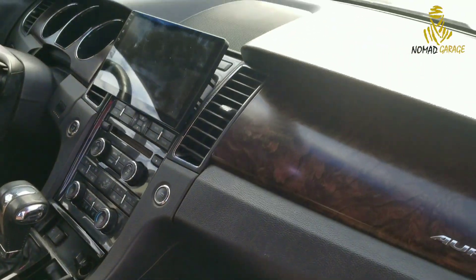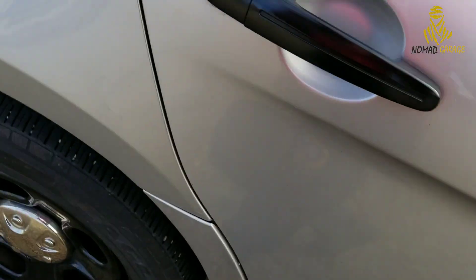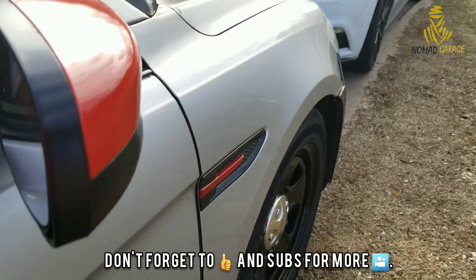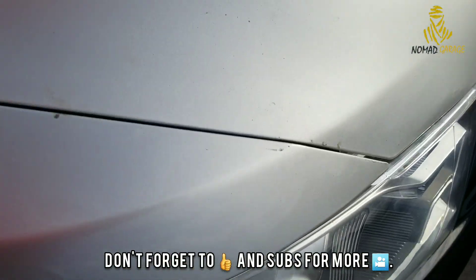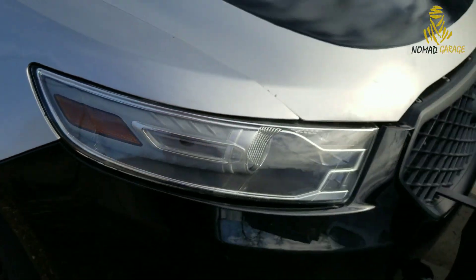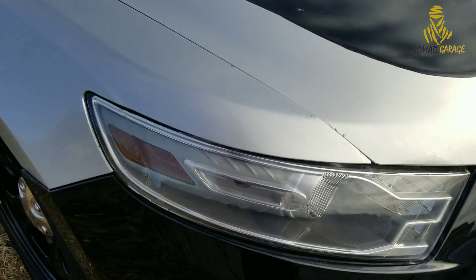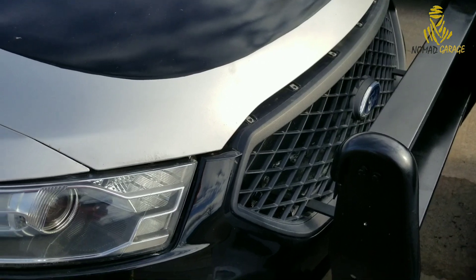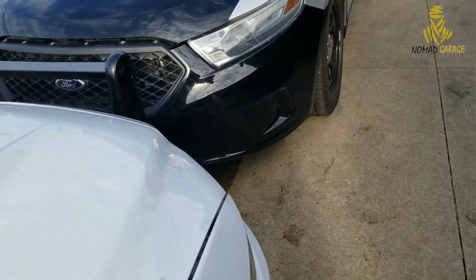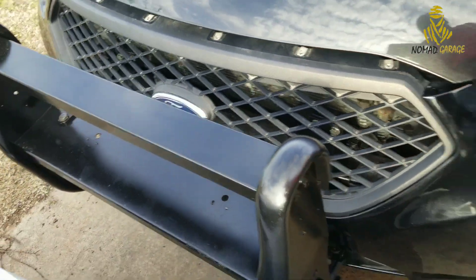If you haven't checked the video regarding the radio, go ahead and check it out — there's a lot of good information there. Now going back to the headlights: as you can see I did the headlight facelift. If you haven't checked out the headlight video, go ahead and do so — there's good information regarding the connectors if you're going from a 2010-2012 to a 2013-plus, because you will need that.